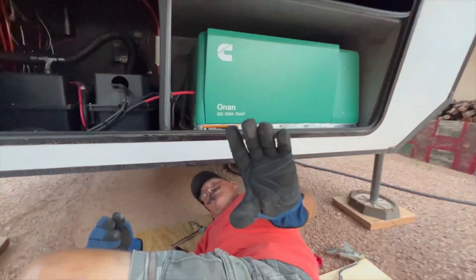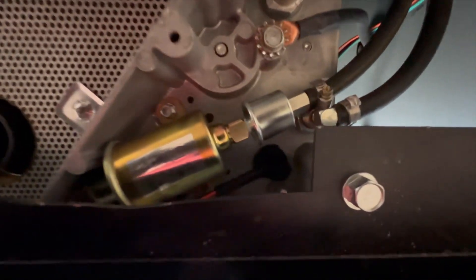All right, looks good. Looks good — no leaks.